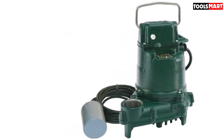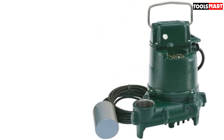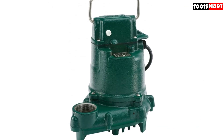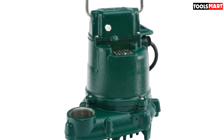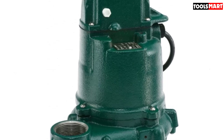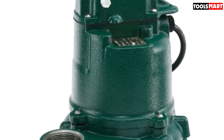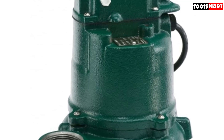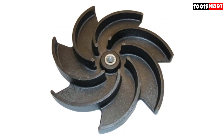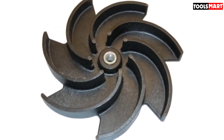It passes half-inch spherical solids with ease and convenience. The non-clogging vortex design makes this product even more reliable — it won't clog and block after a few uses. Furthermore, the product boasts a tough and durable cast-iron construction for the case, motor, and pump housing. The powder-coated finish with a corrosion-resistant cover makes the product quite reliable.